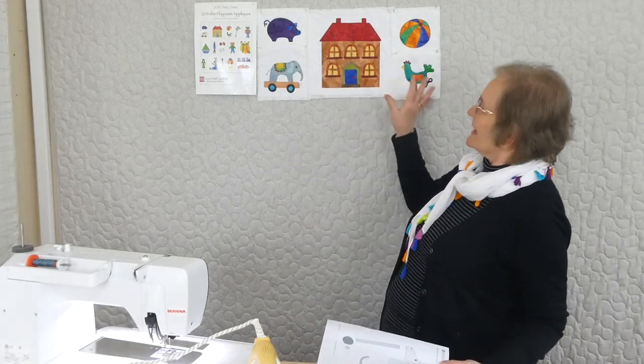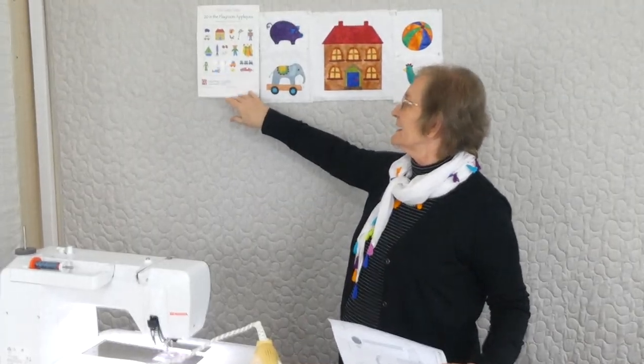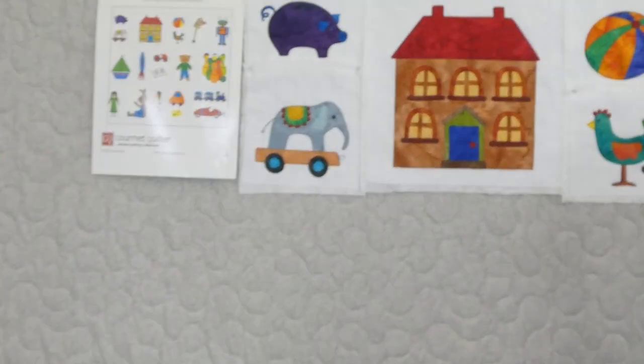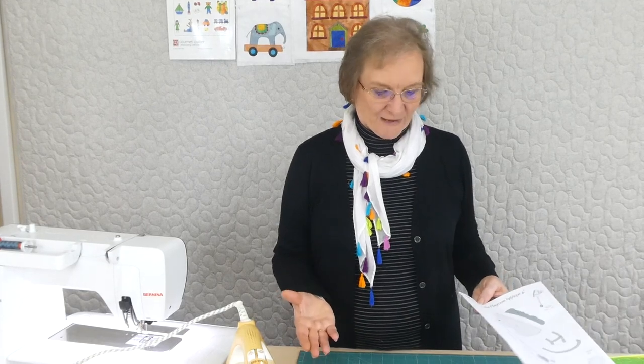Hi, welcome to In The Playroom applique. We're doing a whole series of 20 different appliques that relate to being in the playroom — mostly toy type things, kind of fun. So there's some of them already up here. We're doing 20 altogether and we're up to applique number six. This is a picture of all of the ones we're doing, and as I said, we've already done five. So this time we're doing a fun little hobby horse. There is a pattern available if you wanted to purchase that from gourmetquilter.com.